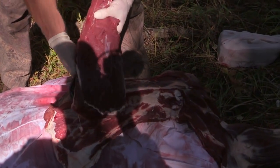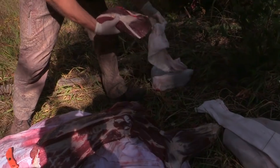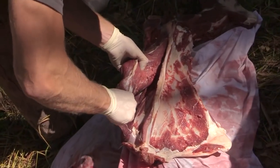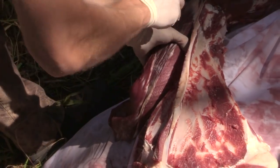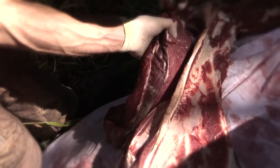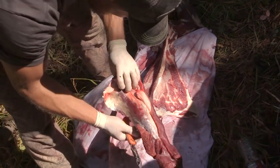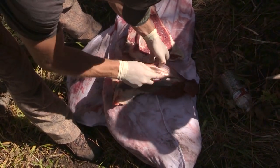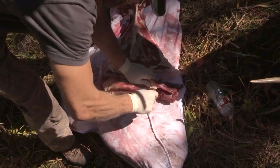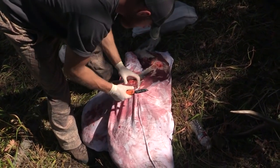Nice clean scapula — right into the game bag. The outer layer is clean and we'll trim that off later. Remove the meat on the opposite side of the scapular ridge, again using the bone as your guide. Cut off the extra sinew and place the meat into a game bag. Turn the quarter over and remove the remaining meat from the scapula.